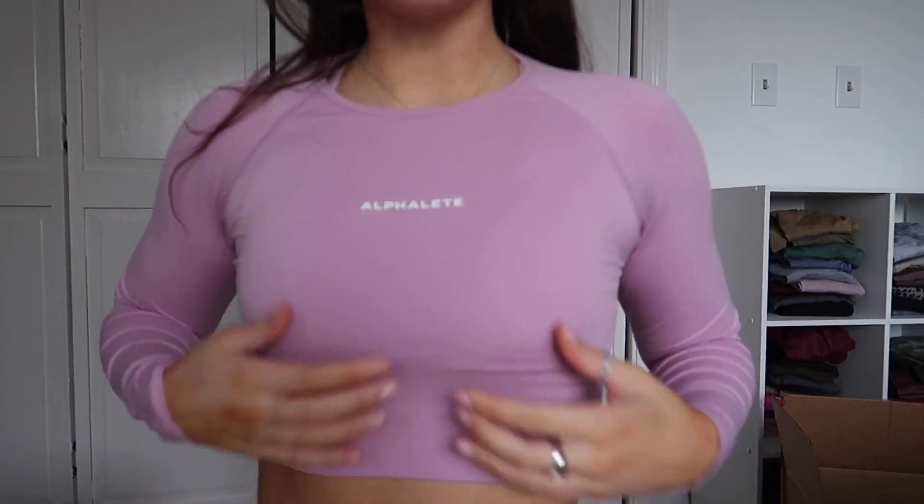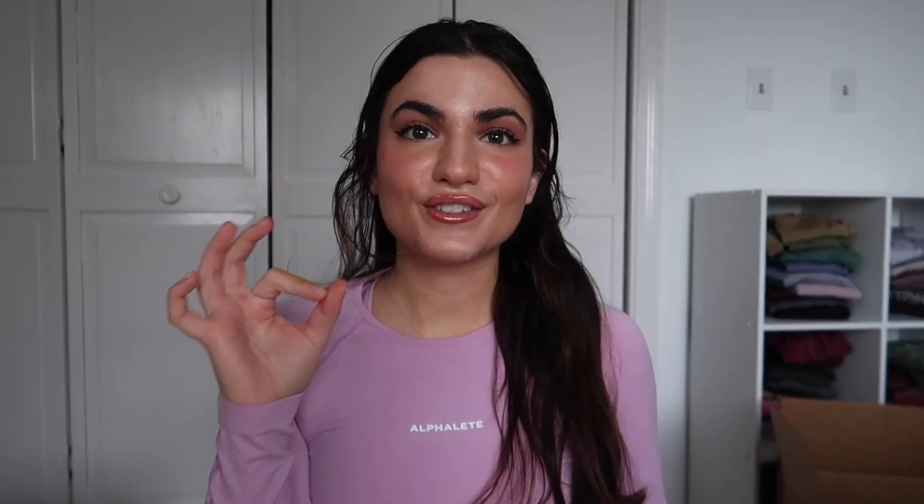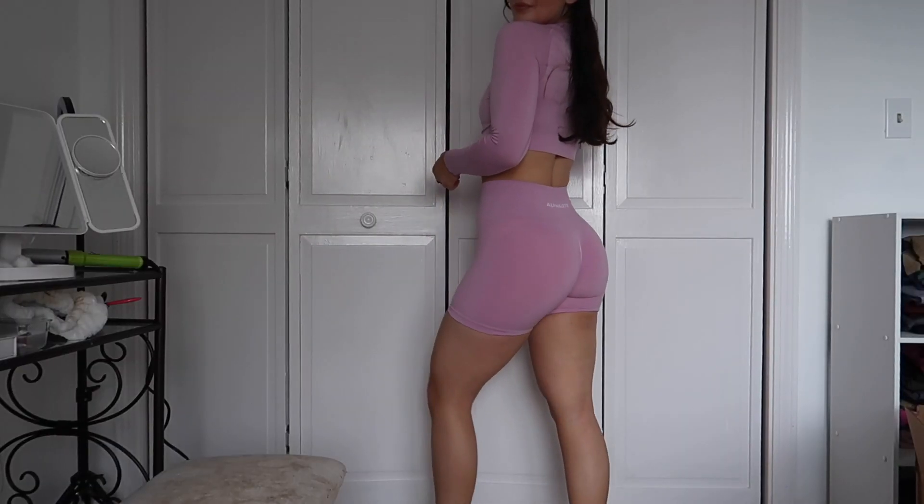This is the Amplify long sleeve crop top and I'm literally so obsessed with it. It's so much softer than the other ones I have — I'm wearing a size small. If you could only get one thing from this launch, let it be the Amplify shorts and this long sleeve crop — chef's kiss, amazing. One thing to mention about the Amplify shorts: since they are a three-and-a-half inch inseam, they do roll up a bit, but you can pull them back down.